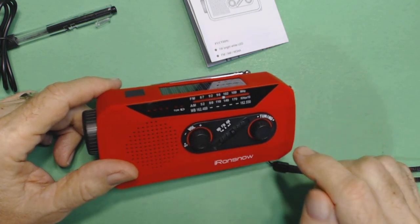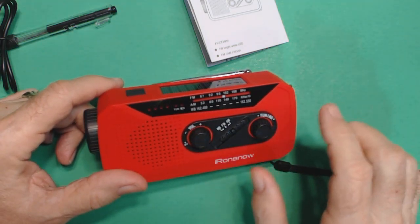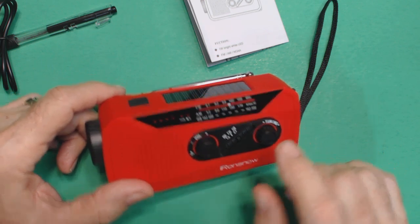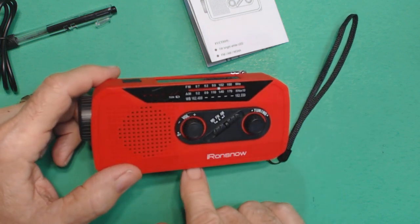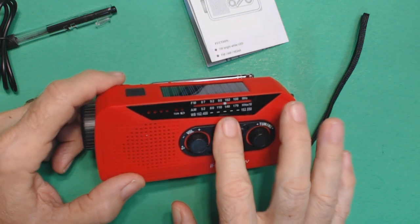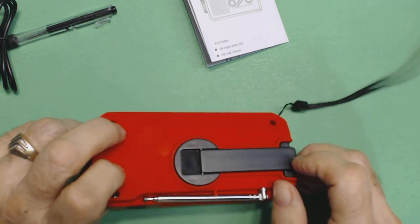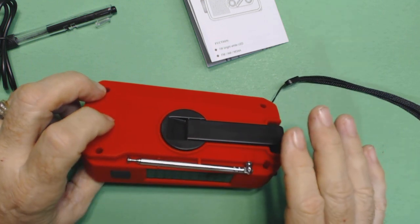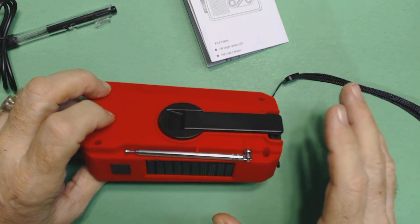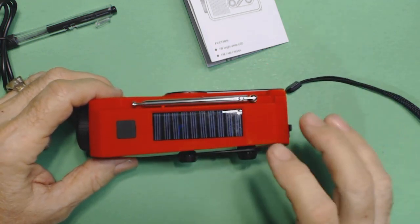I will be doing a discharge test — I'll completely recharge it after this show, then turn it on and let it play until it shuts off. I think I'll turn the light on and the radio on together. Maybe I'll do one with just the radio on and one with both on. I'll also do my infamous crank test where I totally discharge the radio, then crank for one minute, rest my hands for one minute, and repeat for a total of five cranks. Then I'll see if the radio works and how long it plays with that five-minute crank.